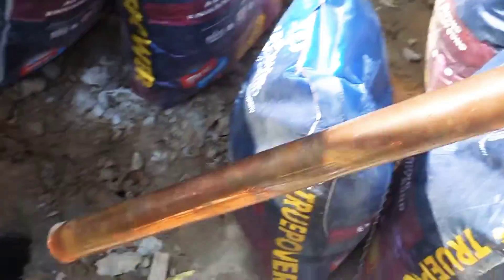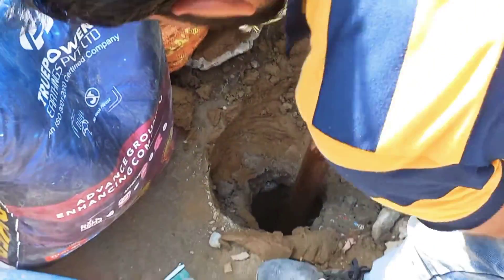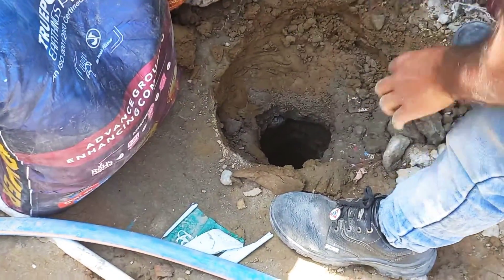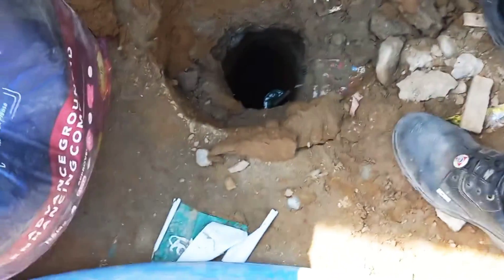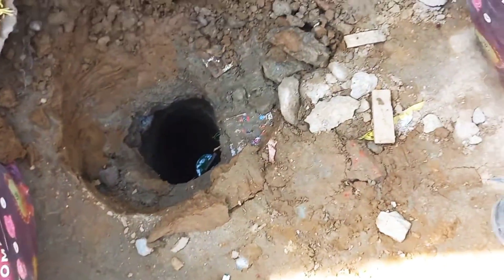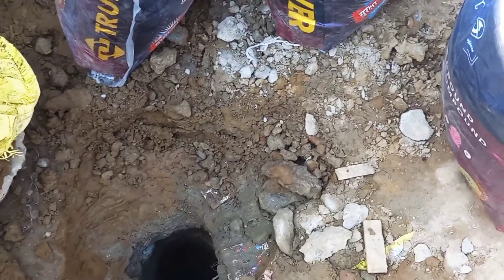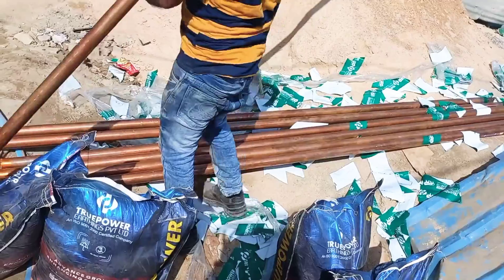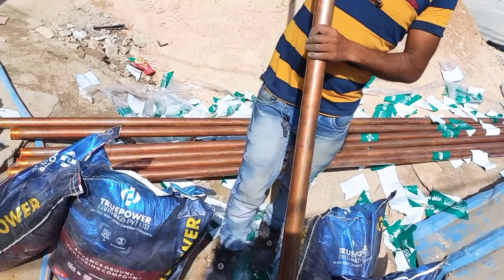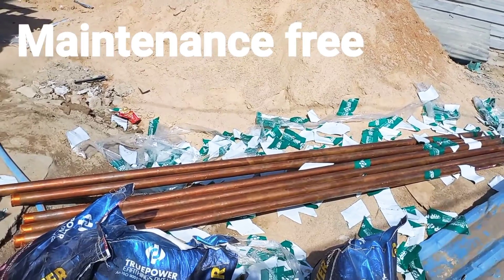In chemical earthing there is a ready-made chemical compound which comes with it. We just have to dig the hole, put the electrode, and add some bags of chemical with a water mixture — and it's done. This is also maintenance free.